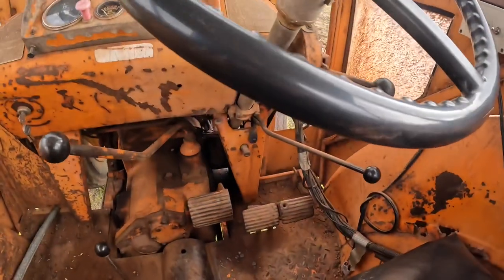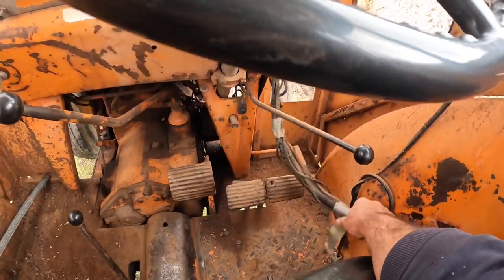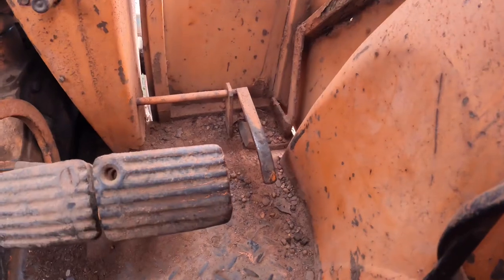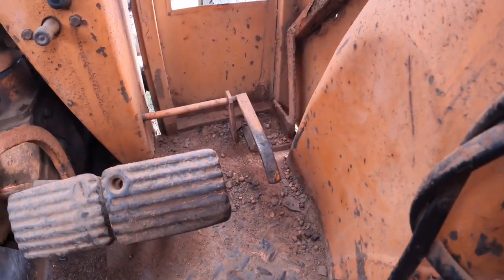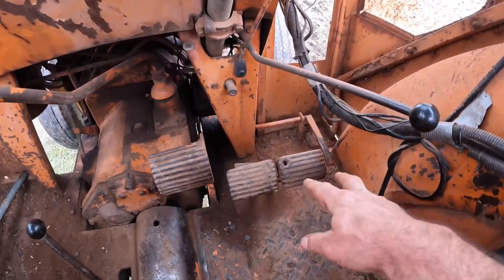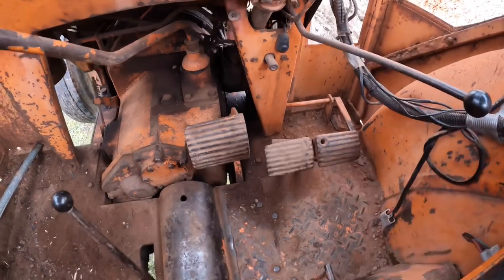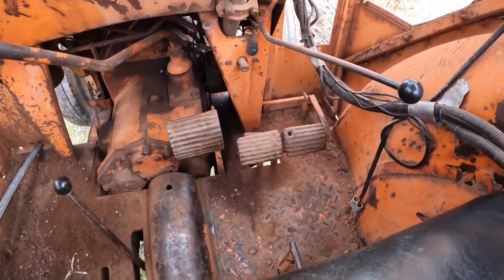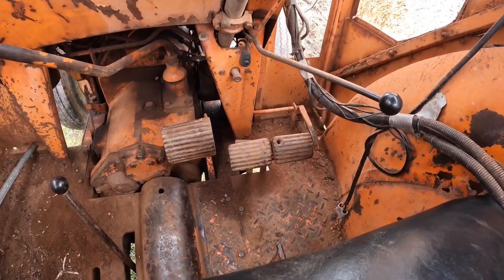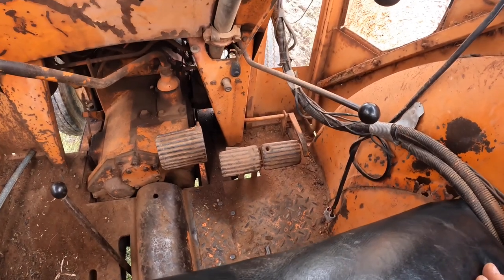The other thing about tractors you'll notice — it's a bit hard to see here because of the wiring harness for the seeder — right down in the corner there's an extra pedal that's actually the accelerator pedal. We also have a hand throttle, two brake pedals, and a clutch pedal. The two brake pedals are for when you're working in a tight space and turning sharply — you can put one brake on and it makes the tractor turn even more sharply.